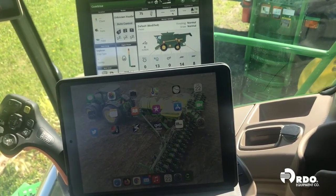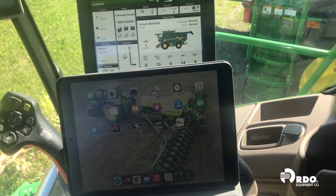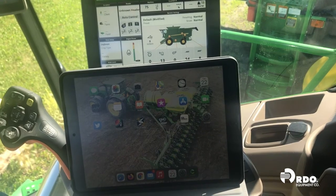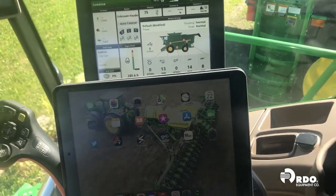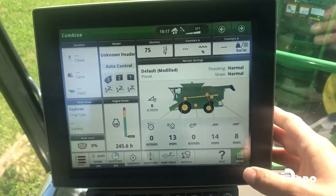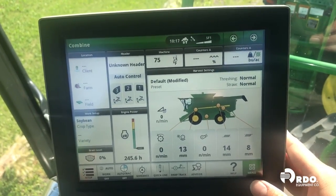Hi, my name is Tony, and in this video we are going to walk through the steps of setting up Connect Mobile in an S700 series combine. To get started, we're first going to go to our Gen 4 4600 display and go into our main menu.